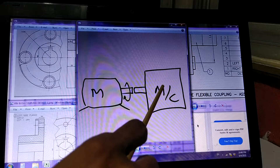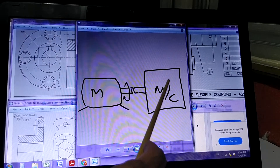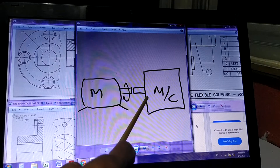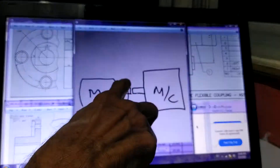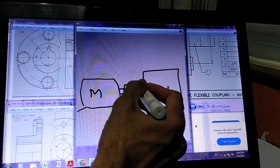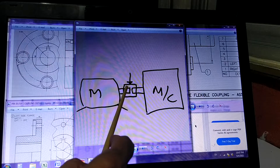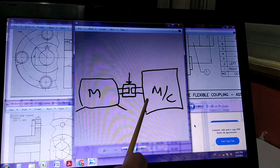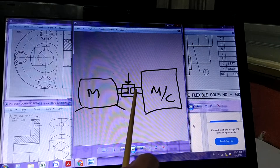Here there is a machine and here there is a motor. The machine has a shaft which we want to rotate — once you rotate this shaft the machine will start functioning. The motor is suitable for this machine, with matching power. The question is how to transfer the power from the motor shaft to the machine shaft. A unit is fitted between them whose function is to transfer power from the motor to the machine. This unit is a device or assembly — that is a coupling.